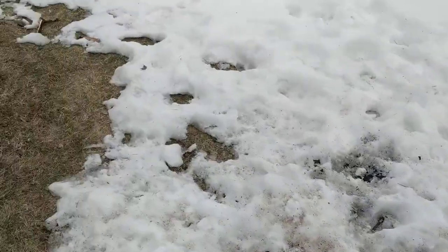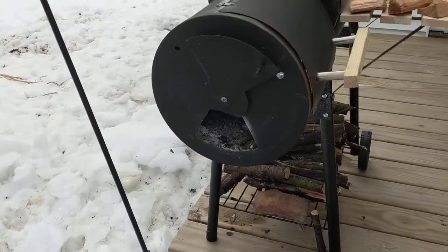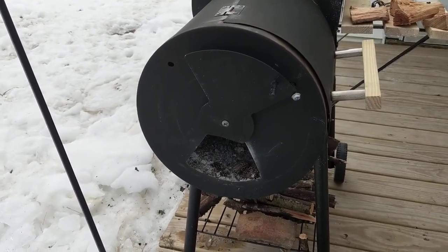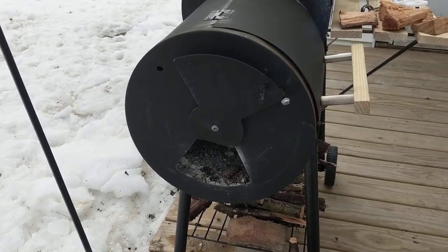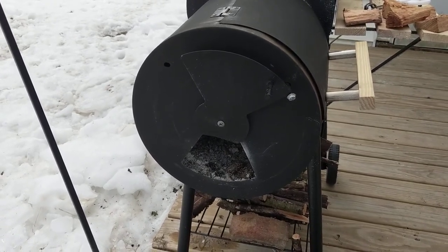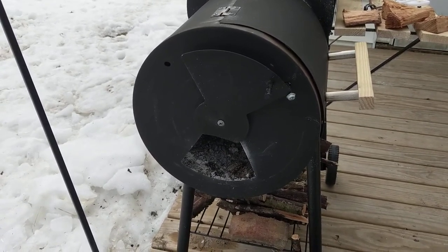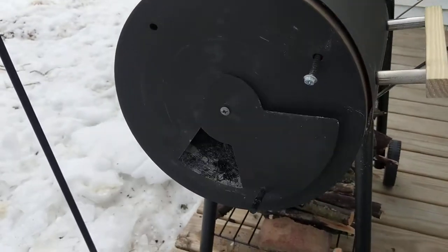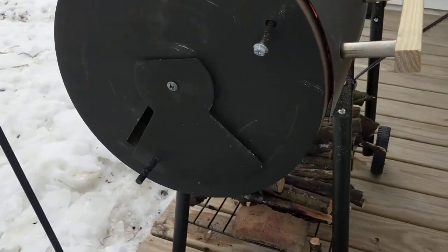I do not recommend the damper as-is, because during the assembly the screw is going to hold it in place, but if you have a locking washer on that it's not going to allow it to move freely. And where the assembly is supposed to be, it just wobbles around all over the place. I've got a loose screw holding it in place right now, but that's about as good as you're going to get.